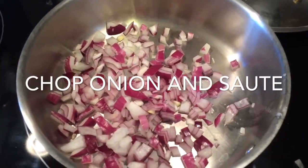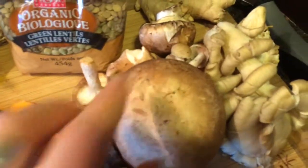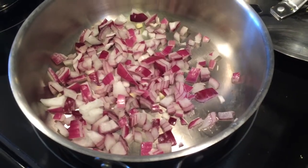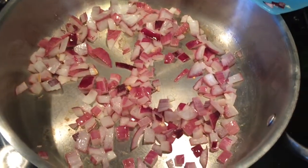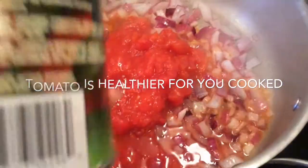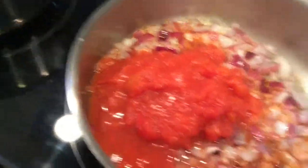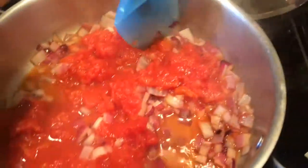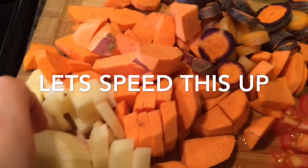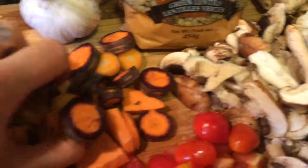I chopped up the onion, the potatoes, and the carrots, and I'm going to chop up the mushrooms as well. I'm just going to get these harder vegetables in once I started sautéing the onions. Okay, onions are sautéed. I'm going to add the tomato, then all of my other ingredients — all the potatoes, lentils, and some tomatoes I chopped up. I'm going to leave the mushrooms until last, but I'm adding the lentils in now.